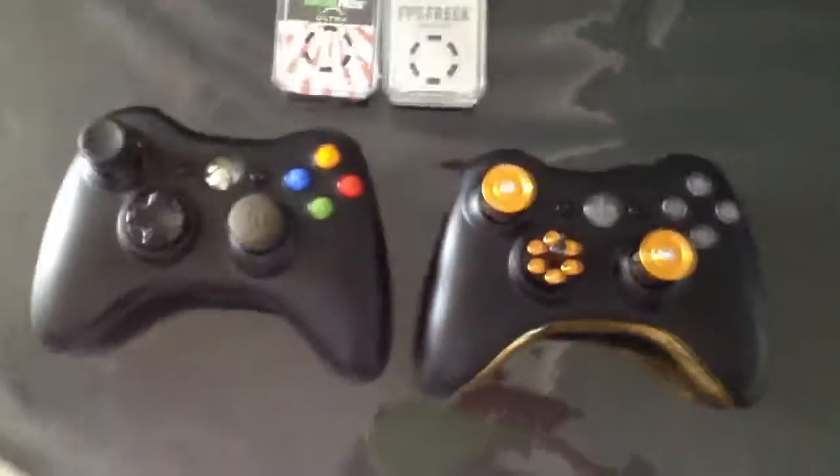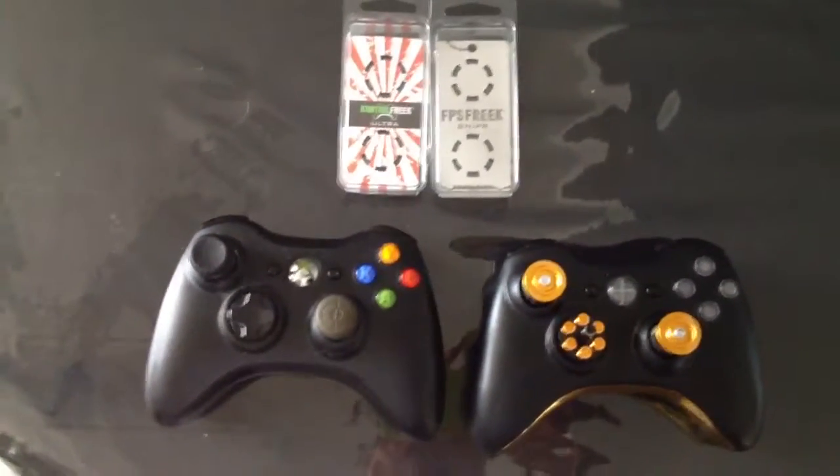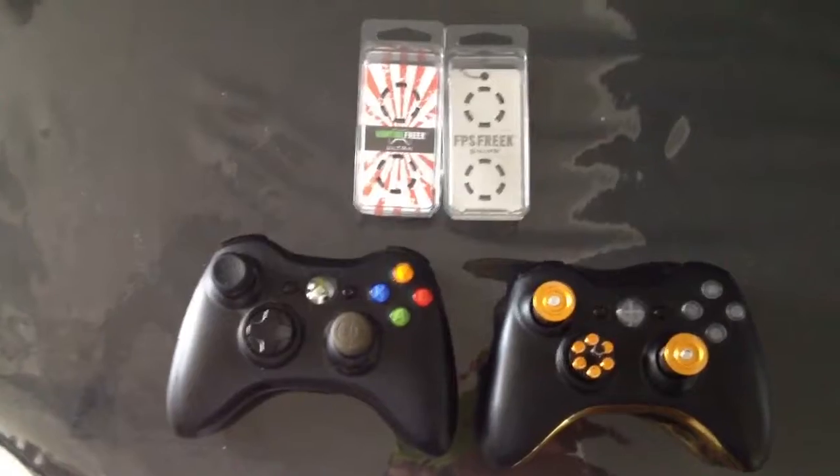So yeah, that's my setup right there. Control Freaks work alright on NHL.